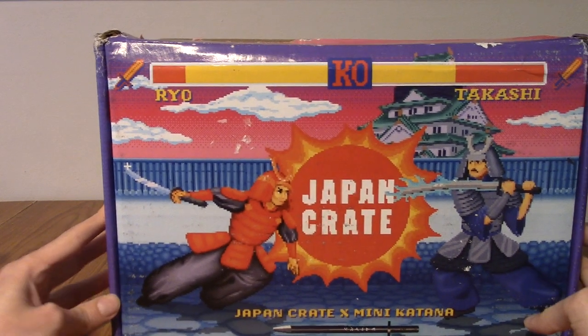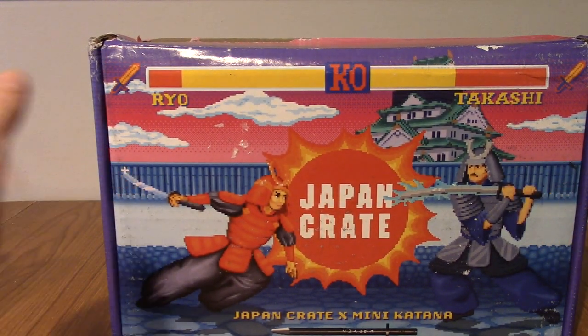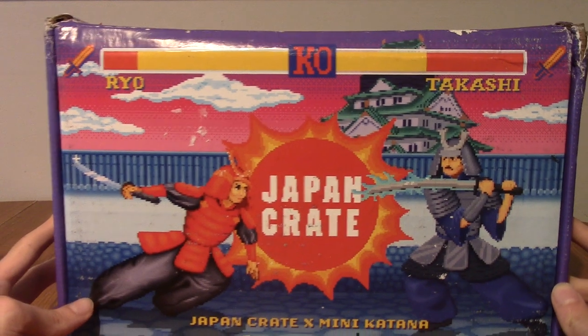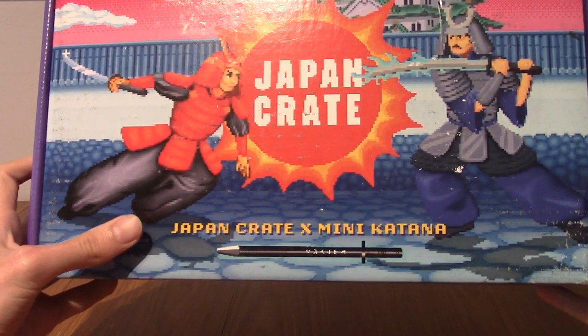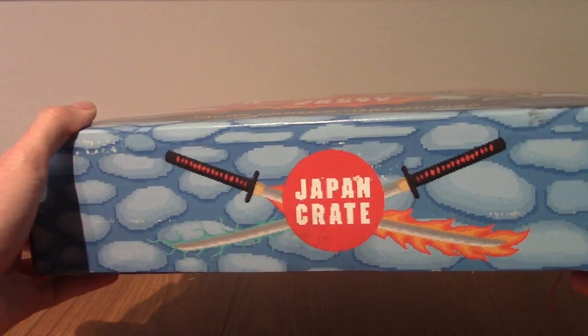So on the front, we've got a kind of cool 16-bit — it's a Street Fighter II era kind of fight thing going on between Ryo and Takashi. This is because there is a Mini Katana. I don't know if that's a company or Japan Crate X Mini Katana — it sounds like they're a brand or something. We've got their logo and social media there.